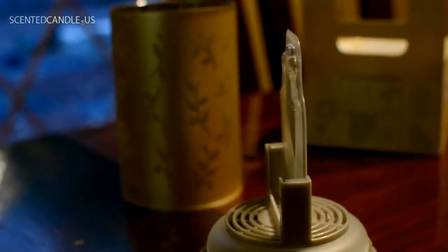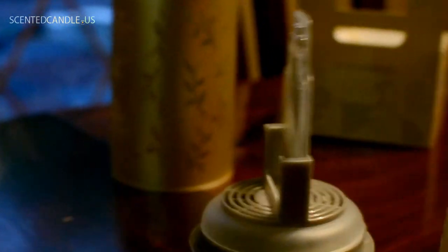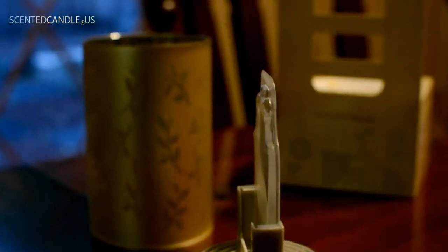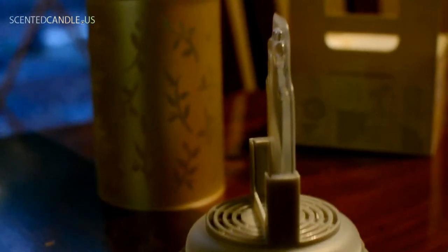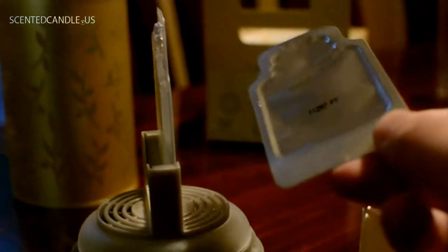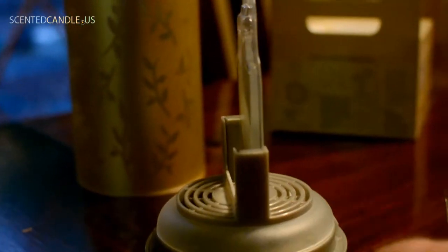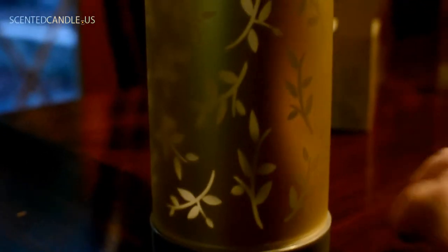I got the diffuser packet installed — it's really easy. I'm actually only going to put in one because this scent light is going to go in a small room, and I just want to see how strong one will be. To put them in, you just peel off the foil on the back and put it towards the back facing the fan element. Now we're ready to put the glass shade on — nice snug fit.